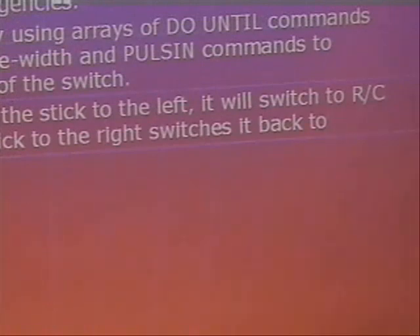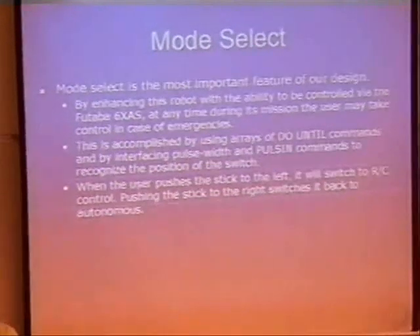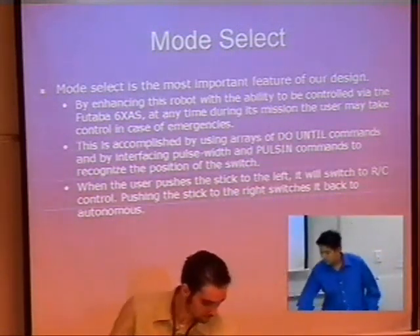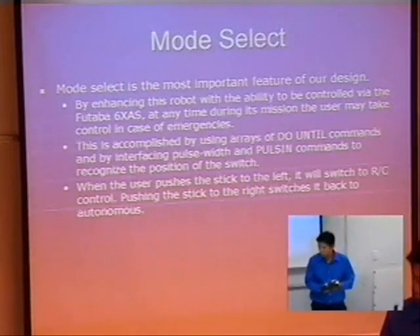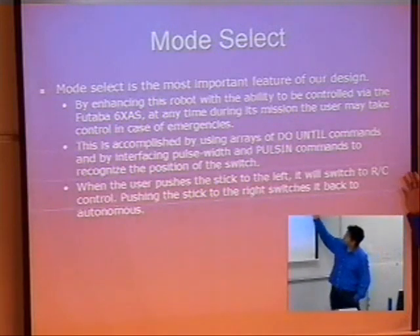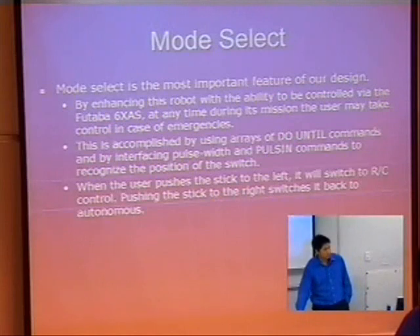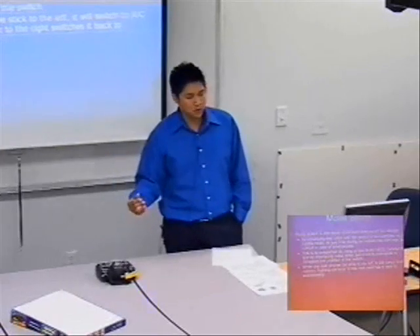Now, the remote control. We can monitor the robot, and if we decide there's an emergency, it can be switched into remote control utilizing a full tablet or remote controller. This is accomplished using an array of do-until commands and interfacing with pulse width, because our robot — if you move the controller a little bit, depending on how much you actually move the controller, it is sensitive to that, and it will only produce that amount of motion.